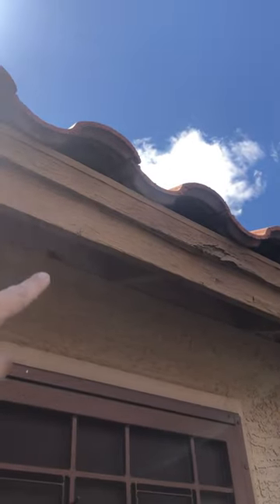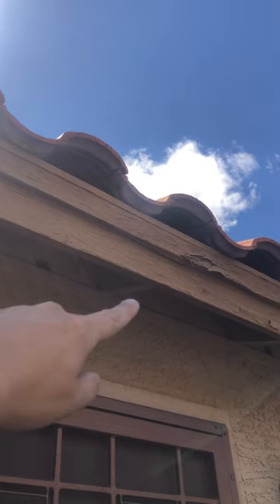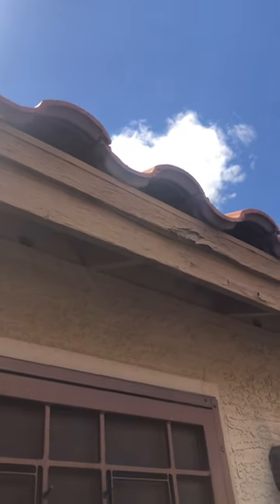Right above your door here, there's some evidence of water getting onto your fascia — just some dry rot right there. Something to be concerned about, showing signs of water getting on your fascia.